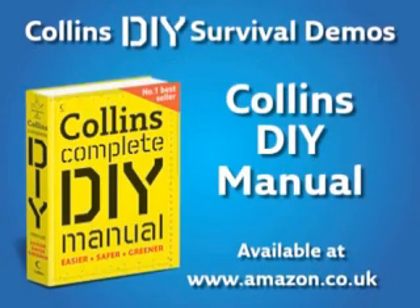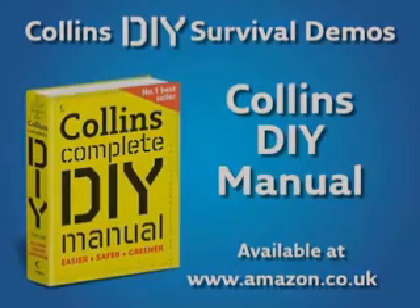We hope you found this demo useful. To watch more Collins DIY Survival Demos, visit www.collins.co.uk.